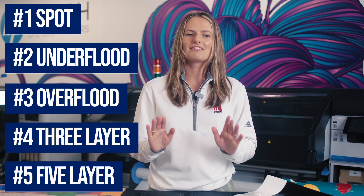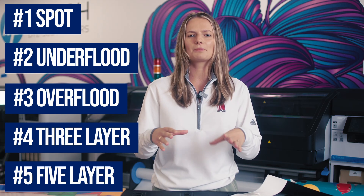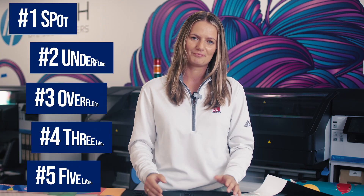Those are the five modes for printing white with HP Latex. I hope it has helped shed some light on the different ways that white can be used and how easy HP makes it to add white as an offering. If you have other ideas for how to use white ink, we want to hear them, so leave a comment below. If you have a question or would like some samples from our printers, make sure you connect with us by calling, sending us an email, or leaving a comment below. Thanks for watching — I'll see you next time.